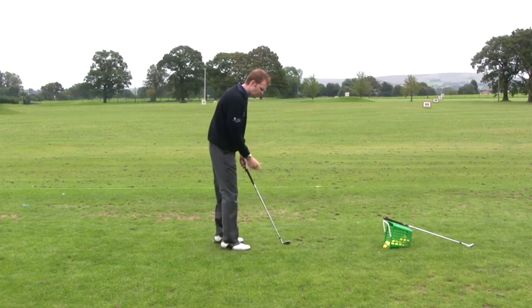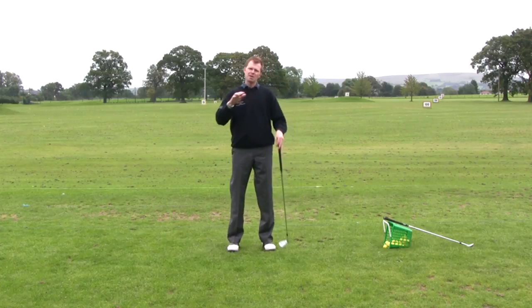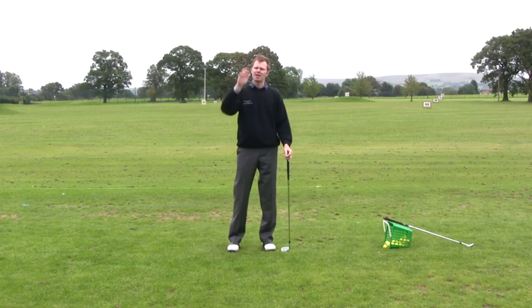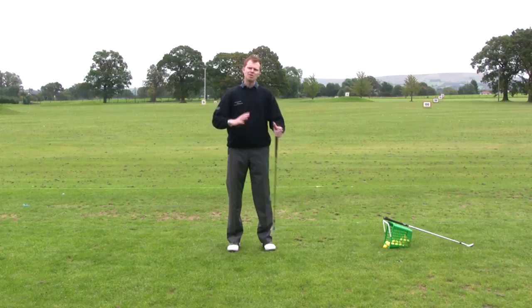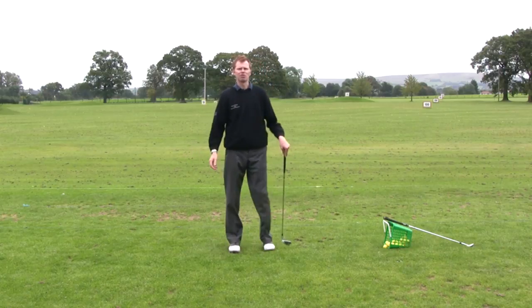Have a little practice next time you're on the range — not always playing the perfect easy flat shots, but trying to manipulate the golf ball a little bit: play it higher than normal, play it lower than normal. Then when you find yourself in a position on the golf course, you'll have a bit more of an answer and a feel for how you can go ahead and play that shot to get it out of trouble.